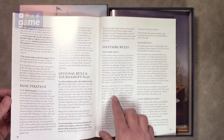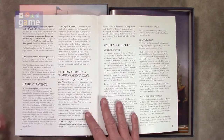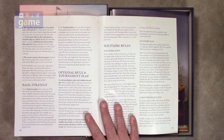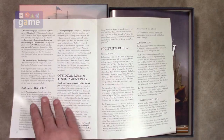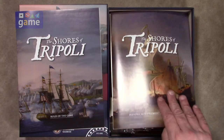And then there are solitaire rules. The solo player takes on the role of the United States and plays against the Tripolitan bot — henceforth referred to as the T-Bot. So it's a small rulebook and easy to learn.